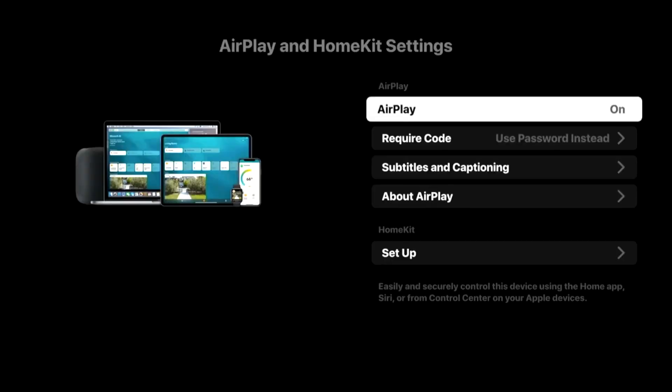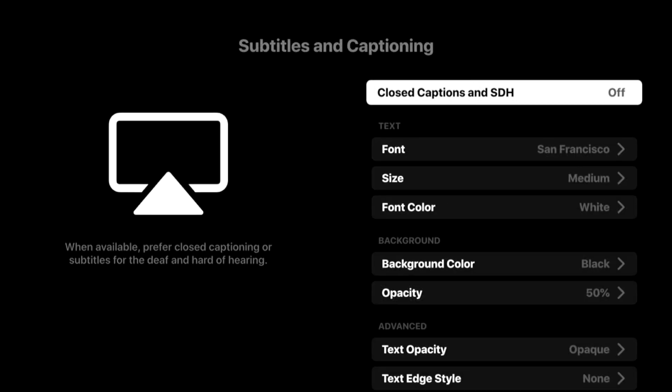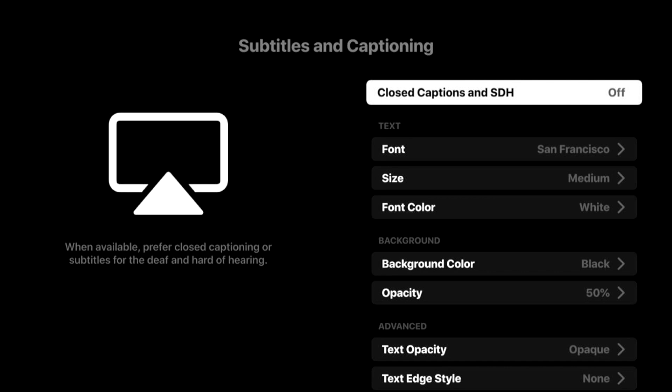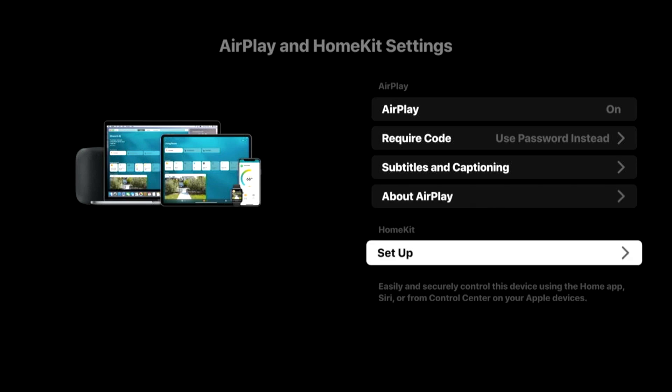Once you have updated your Roku device, you will be able to access the AirPlay and HomeKit settings. This is where you set up your AirPlay — you can turn it off, or you can put in a required code so every time someone AirPlays to your Roku they'll need to enter it. You can also play around with subtitles and captioning, and if you have any HomeKit devices, you can set that up on a Roku device as well.